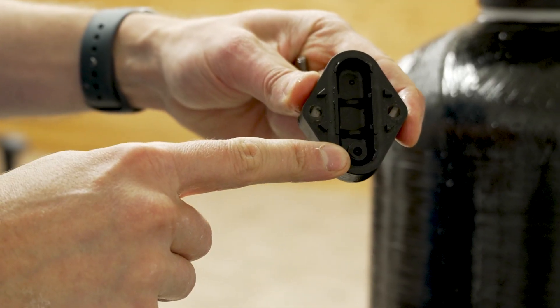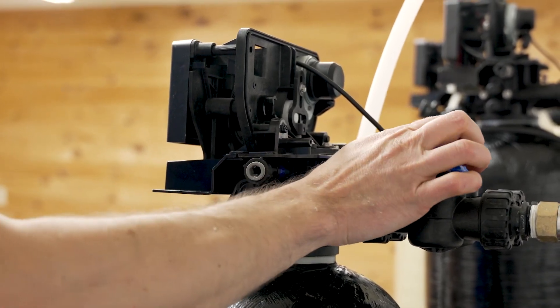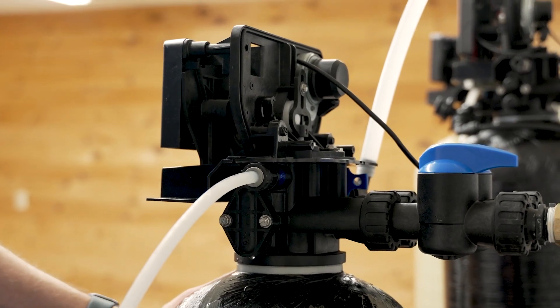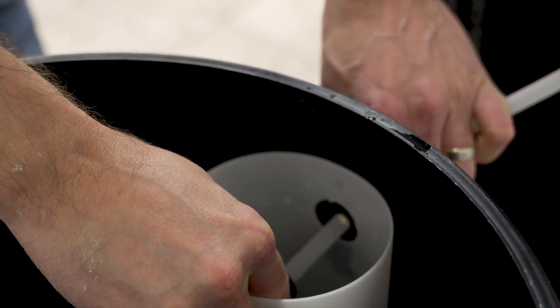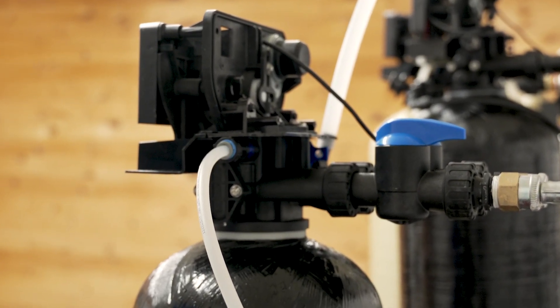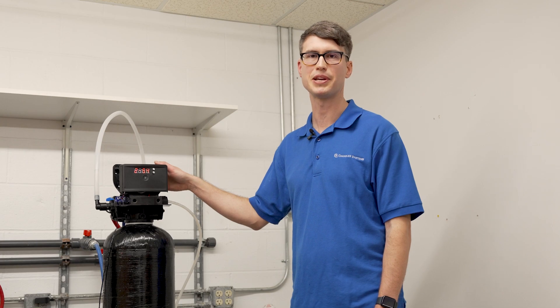With both the injector and screen clean, put everything back together. When replacing the injector cap, make sure the correct part goes on the bottom. Once the cap is back in place, plug the unit back in, turn the water on, and confirm you have suction at the fitting before reconnecting the brine tubing. Don't forget to put the blue retainer clip back into place. Make sure you have suction at the end of the brine tubing, then reconnect it to the brine tank, pushing it all the way in until it stops. With a clean injector and screen, good airtight connections, and good drain line flow, you should have brine draw. In the unlikely event you still don't have suction, you'll need to rebuild the control valve with a new piston seal, spacer kit, and brine piston assembly.